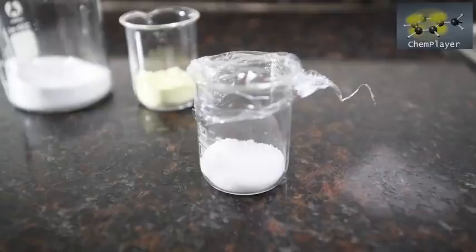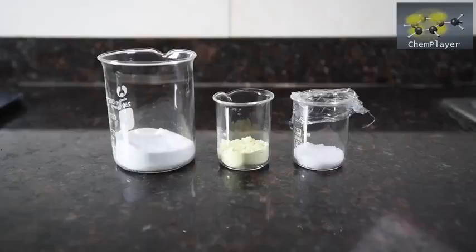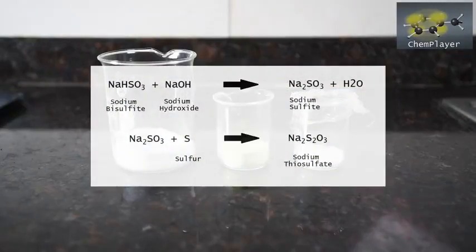And finally we've got sodium hydroxide — 11.5 grams of it here, which is stoichiometric with the sodium bisulfite. Basically the sodium hydroxide is going to react with the sodium bisulfite and form sodium sulfite, which is then going to react with the sulfur, sucking up an extra sulfur atom and forming sodium thiosulfate.